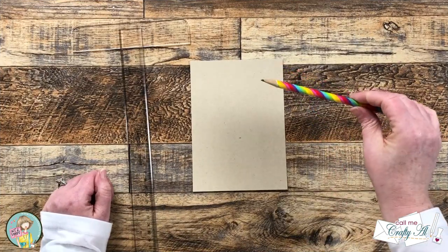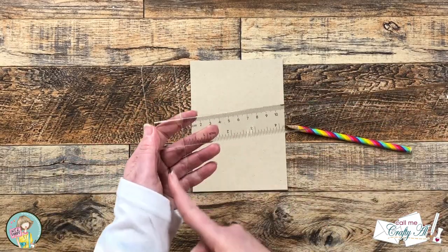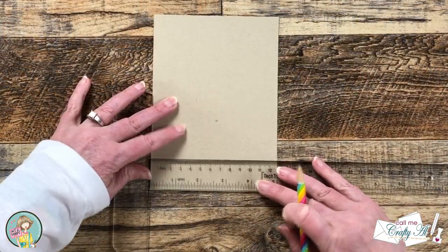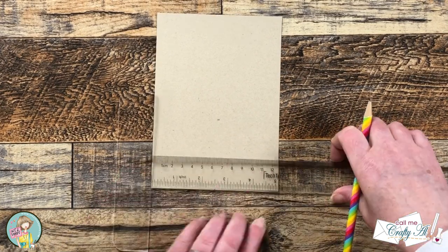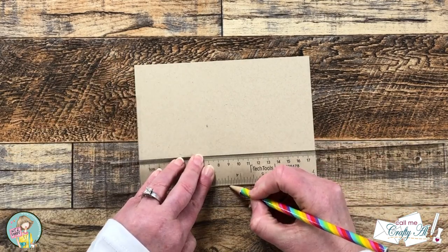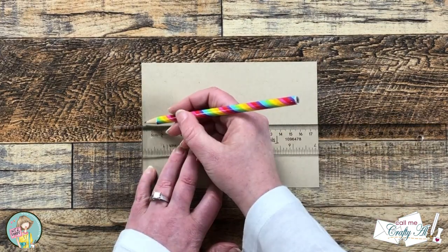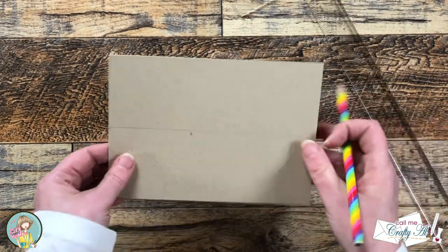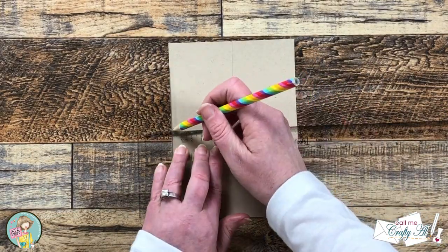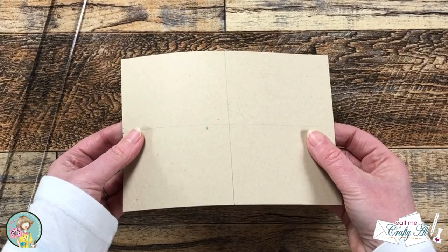To get started I need to make some guidelines on my piece of craft cardstock so I know where to stamp. To do this I'm gonna use a pencil and a T ruler, but you could use a regular ruler if you'd like. I make a tick mark on the short side at two and a half inches and on the long side at three and a half inches. Then I line up my T ruler on the edge and just make a light line. This will most likely be covered up later by stamping and then by the cut, but don't push too hard in case you need to erase it.